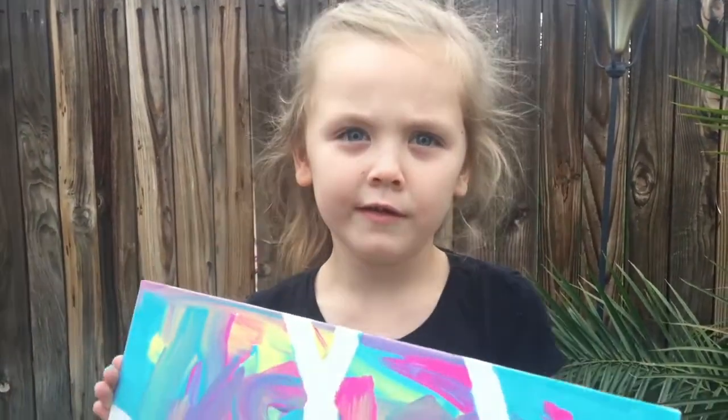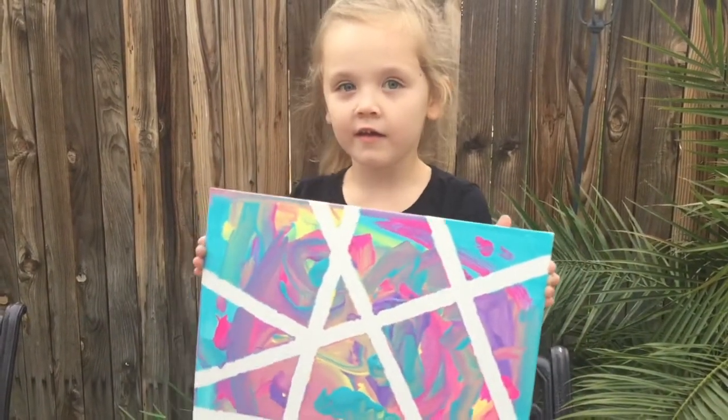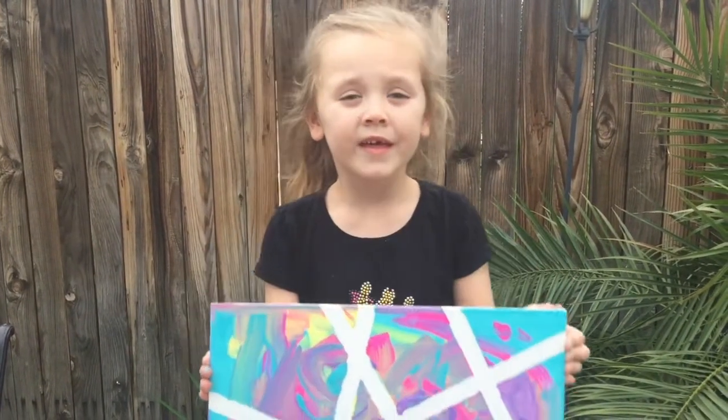We're gonna be doing some of these DIY craft projects. This is the first one we've done — we'll do a couple more. Stay tuned to Be Home for further DIY projects with Sammy.